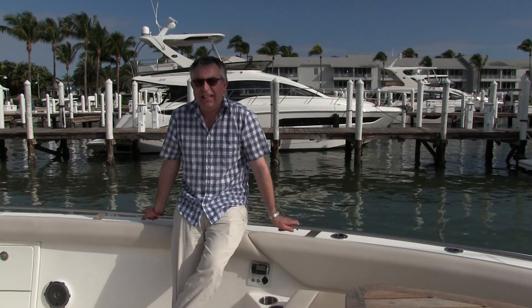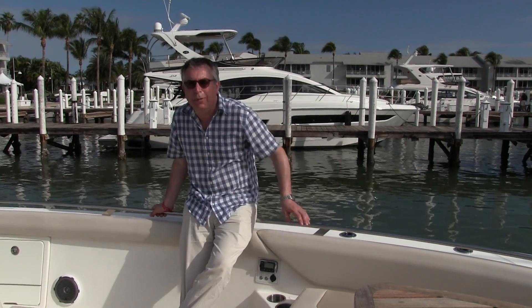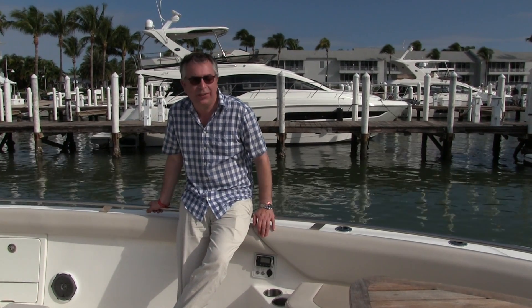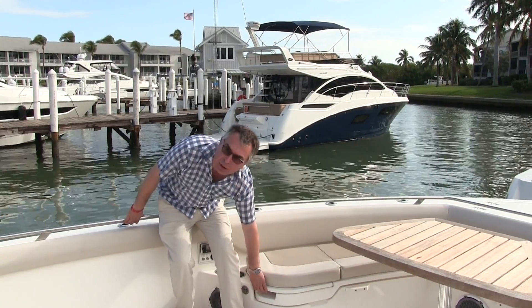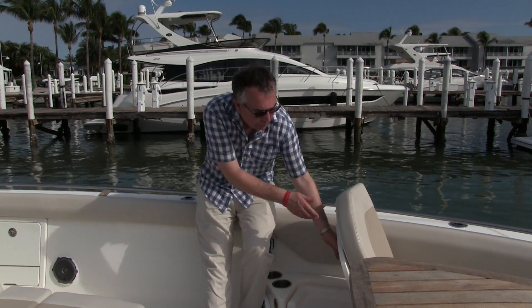I think this bow area neatly encapsulates exactly what I'm talking about. You've got a seating area around the bow, around a table — that's nothing new — but that table would drop electrically and make that into a sun pad if you want it. Better yet, on a nice evening when you're motoring along slowly, you can lift the backs of these up on both sides and give you a great forward-facing area just here to sit and watch the world go by.